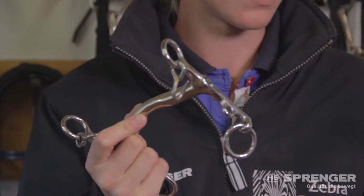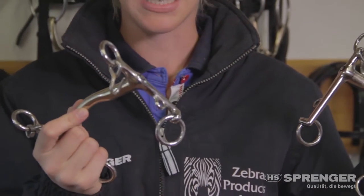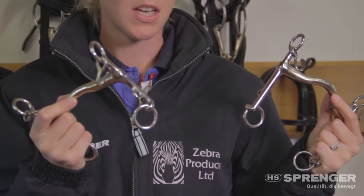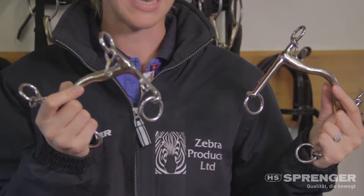The main difference for the horse is, although the short shank has less leverage, you are in direct contact with its action.